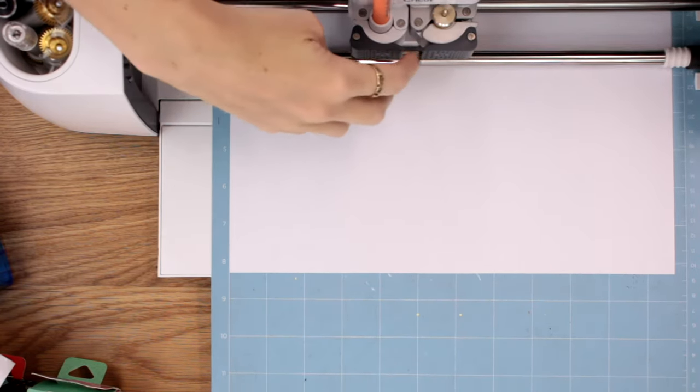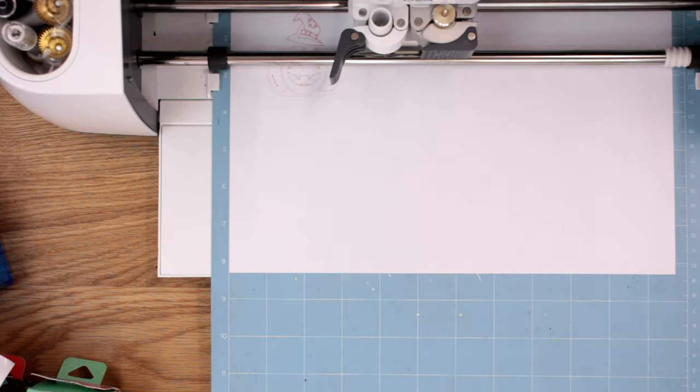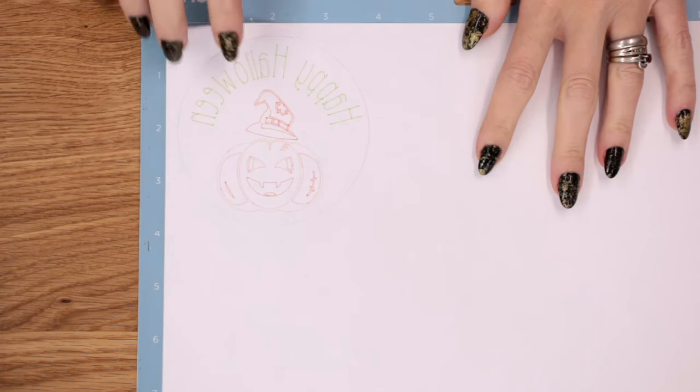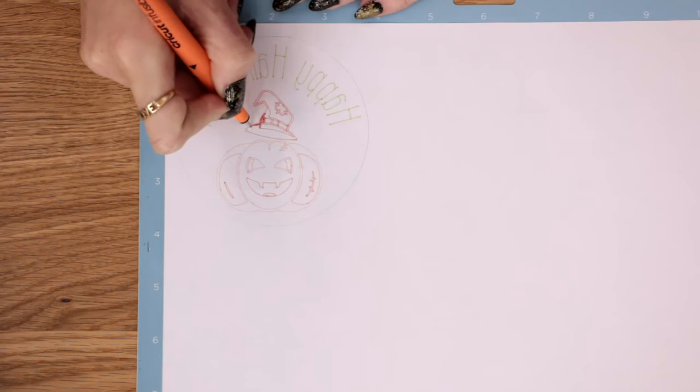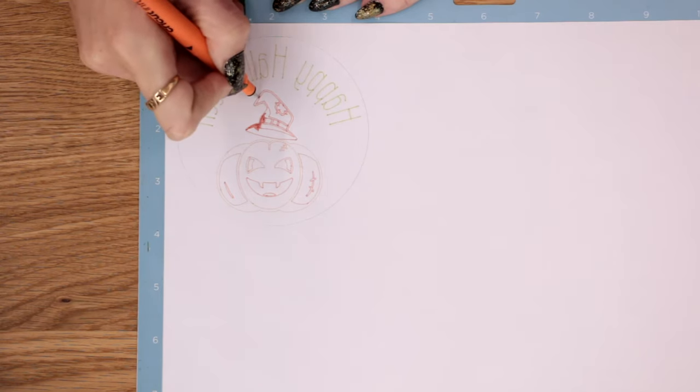I now need to change to my green pen. You'll notice it's not particularly vibrant — exactly the same as with infusible ink generally; it's when you apply heat that you really see the colour difference. Before I remove it from the mat, I'm going to come in with my orange pen and colour in the bits I want coloured. When colouring in, you want to take your time, because any bits you miss or any bits that go over the lines will transfer. So just take your time.